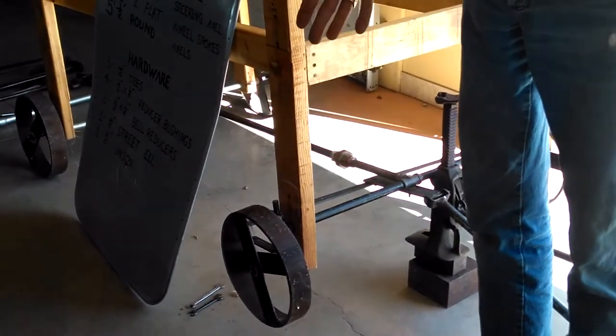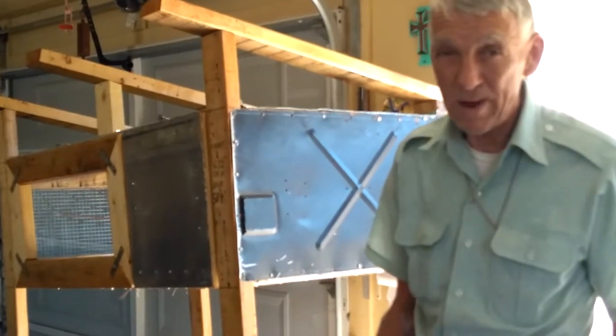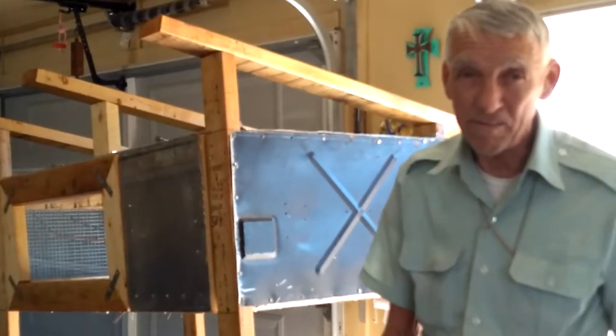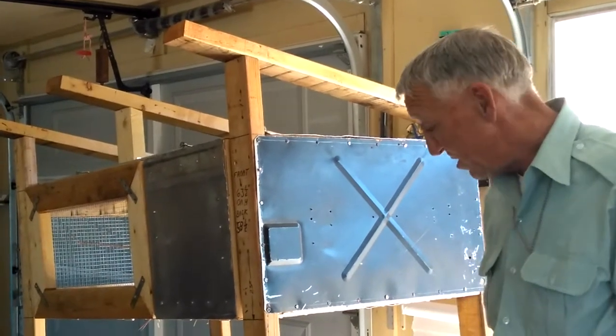They're nice to have. You can pull your quail house around and move it from location to location.